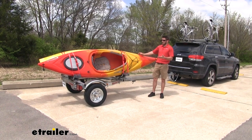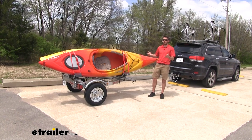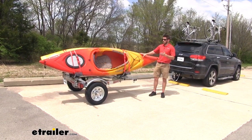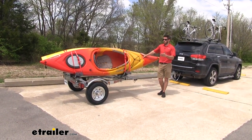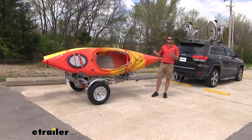Not only is it going to be able to carry our kayaks, but you can carry a wide variety of other sports and recreational equipment or other cargo. It's just really going to make life a lot easier when trying to take all your stuff on a trip, and you're not going to have to make those tough decisions about what to leave behind.